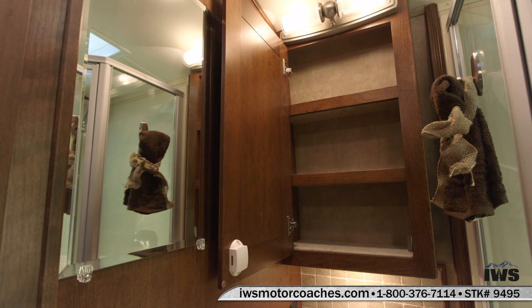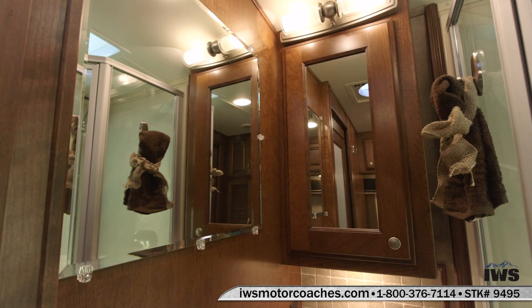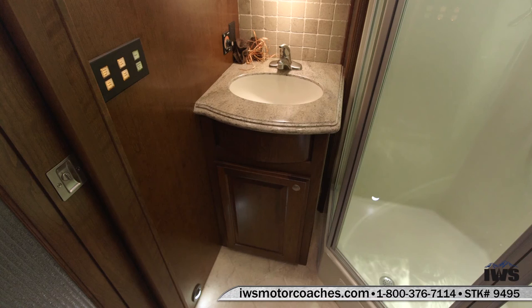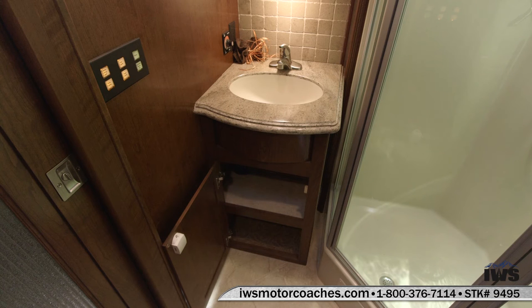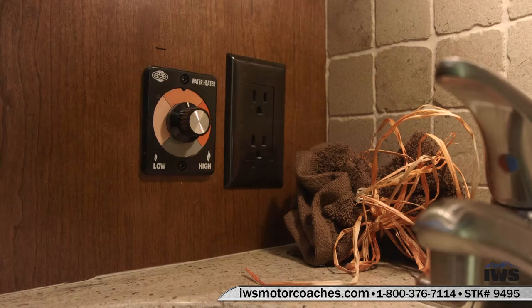Here's a peek inside the medicine cabinet. This coach is equipped with a tankless water heater. Here's the controls for it. Also notice there's a 110 outlet so you can run an electric razor.